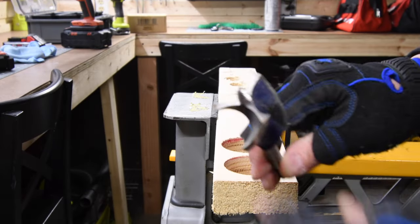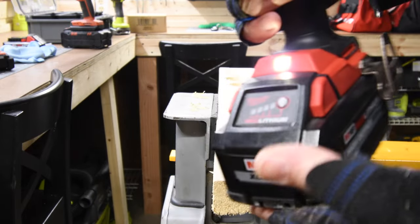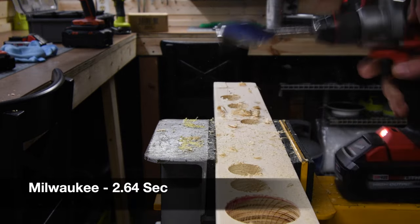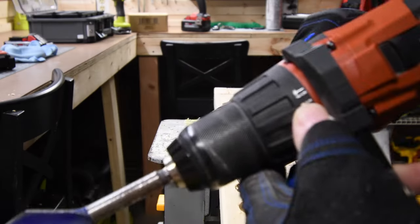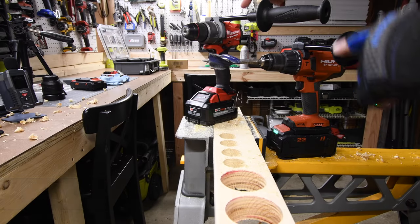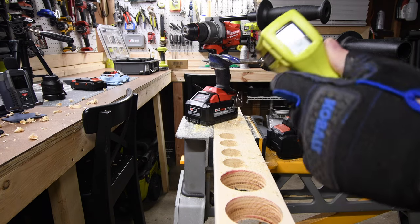For the final test, we are going to do the cowboy killer — the 1.5-inch speed bore on speed 2. The 8 amp hour battery on the M18 is still full. It is on speed 2, drill mode. Two holes in a row — not too shabby. Let's see if the Hilti can do the same. Drill mode, speed 2. No problem at all. Both of these tools are bad mamma jammas. 66 for the Milwaukee, 61 for the Hilti — and it's still chilly in here, not warm.